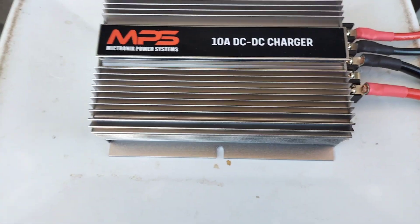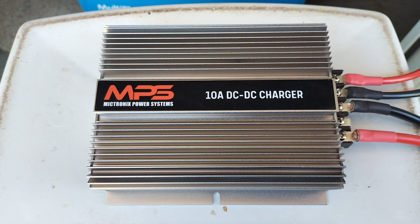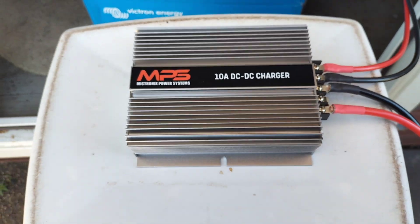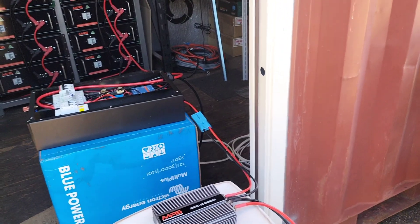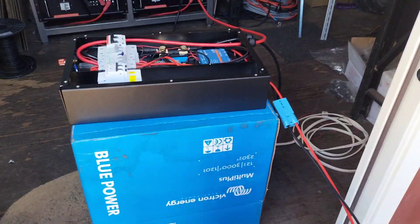Exactly what it should do, it's doing. MPS DC-DC chargers — look like the bomb. They've got a 20 amp model as well for a big rig. But if you've got a Toyota Coaster, the 10 amp would be perfect, because the Coasters don't have a very big alternator — they're only good for about 60 amps. So that one's ideal.